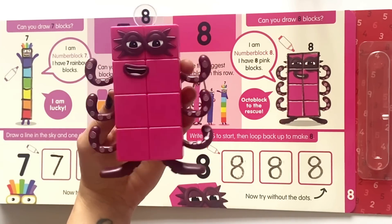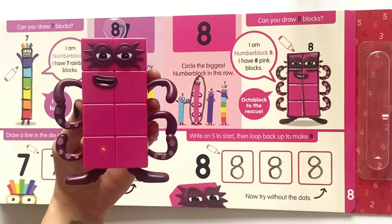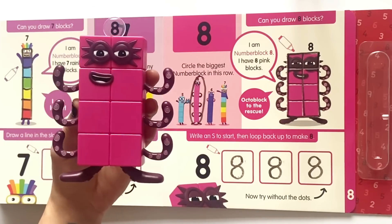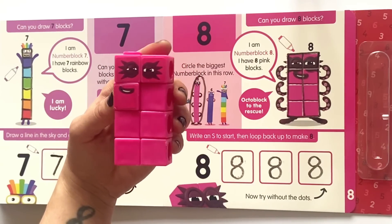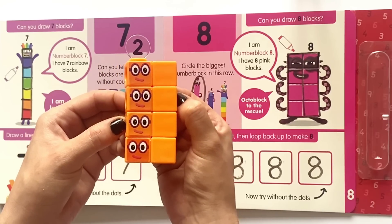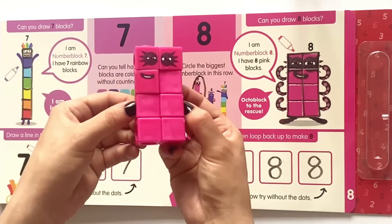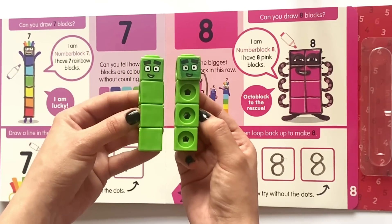And here is NumberBlock 8, or Octoblock. Octoblock has eight arms. One, two, three, four, five, six, seven, eight. I am Octoblock! Here we have NumberBlock 8 as a math link cube. NumberBlock 8 can be four lots of two, or NumberBlock 8 can also be two lots of four. What other patterns can you think of?